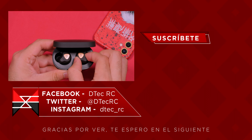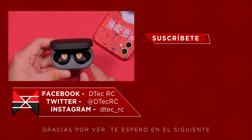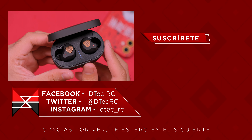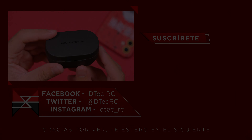Pero bueno amigos, ese ha sido mi análisis y mi experiencia, me encantaría conocer la suya en los comentarios. Si el video ha sido de su agrado, los invito a comentar y suscribirse, eso me ayuda muchísimo. Me despido deseándoles un excelente día y recordándoles que nos veremos muy pronto en un próximo video. ¡Chao!